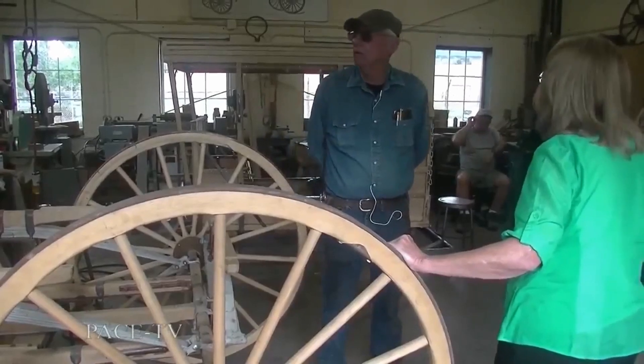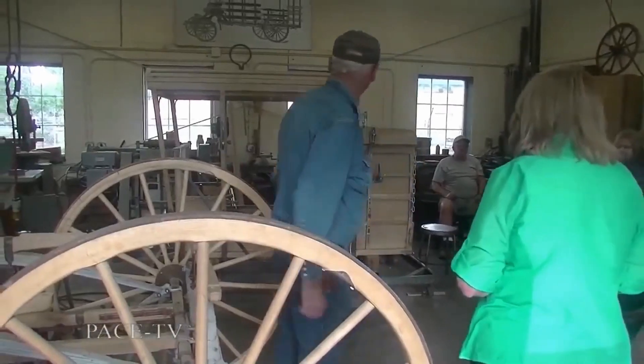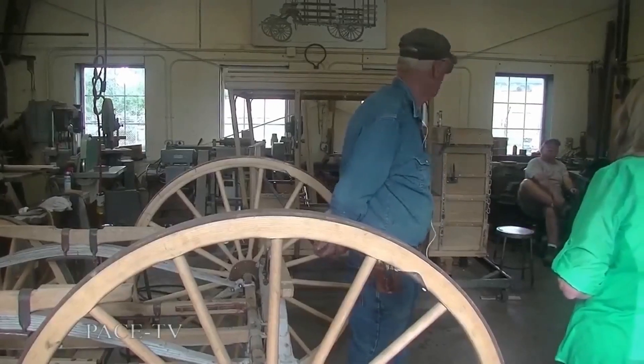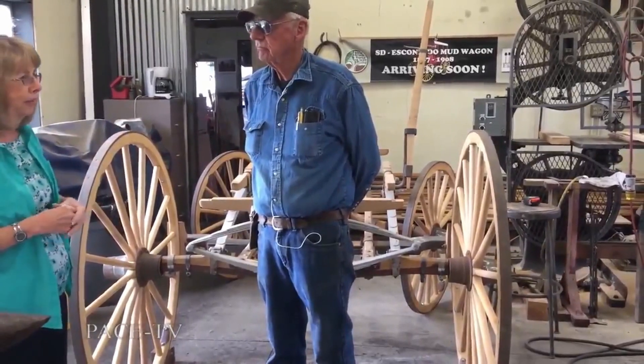I brought a picture in to show you — we had it hooked up. Why do they call it a mud wagon? Well, it's an open coach — there are no doors on it. They did have roll-down canopies so you could get out of some of the weather. I assume it got its nickname because if you got in it during wet weather you got muddy — and you did. It kind of reminds me of a small version of a stagecoach.